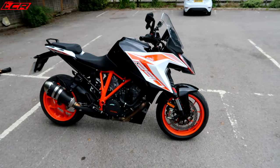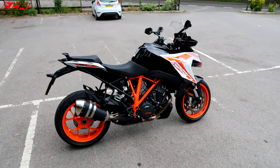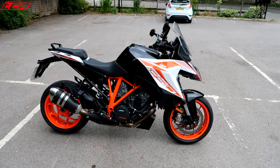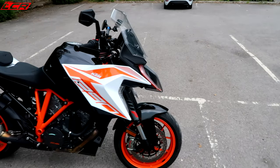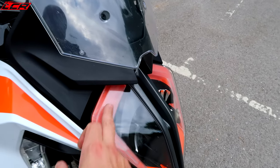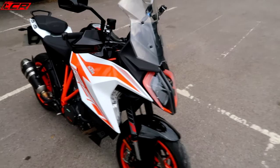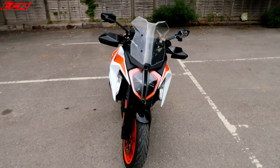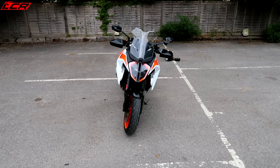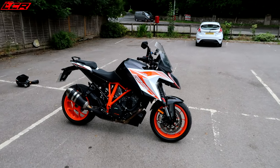There it is — the Super Duke GT. In these colours it looks nice, though it doesn't look as nice as a Super Duke R. That big tank and screen make it hard to look sexy while touring, but I think they've done a reasonably decent job. The new LED front light with the daylight running lights around the outside and the cornering lights look nice, though from directly front-on the bike looks a little bit odd. Every other angle it looks good — I really like these colours.